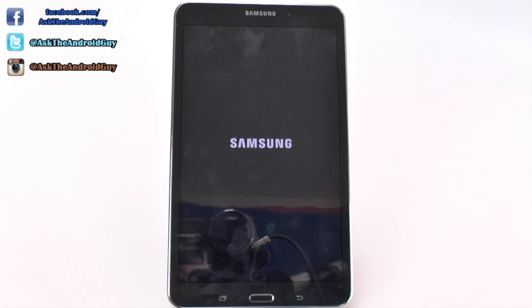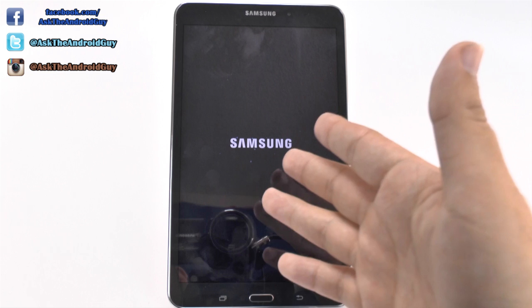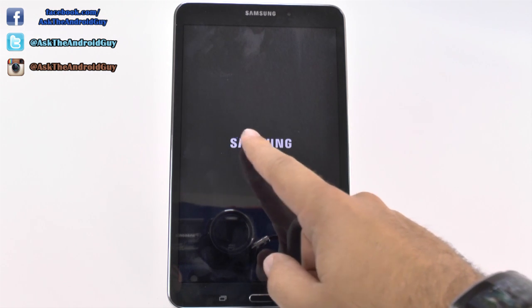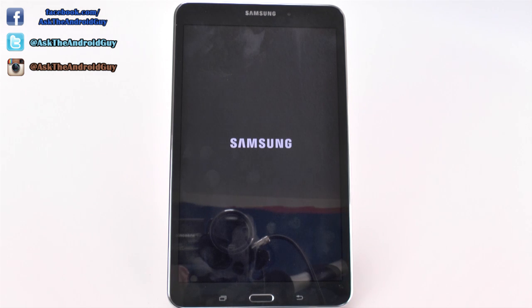It's taking a little more time with the first boot up. Essentially, what's going to happen is you want to see the start screen like you did when you first bought it. So it's essentially going to have your language and setup process underway.